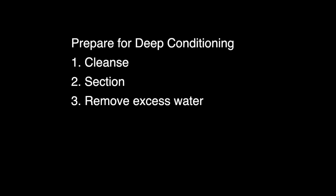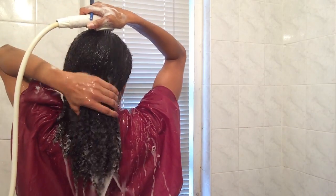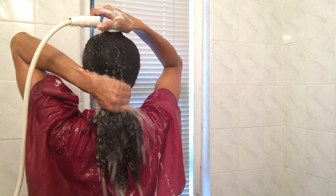Now you're going to prepare for deep conditioning by cleansing, sectioning, and removing excess water. Here I've just applied some shampoo — I didn't really detangle or anything like that, I just put it on top and squeezed it through. And again, I'm rinsing it off and squeezing it through, getting more moisture in again.